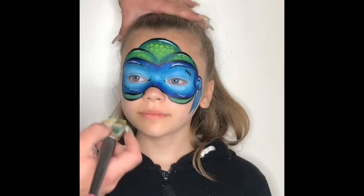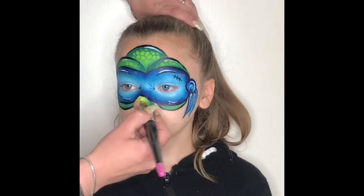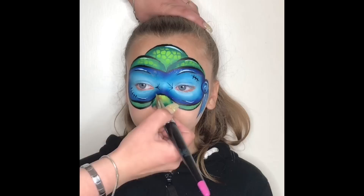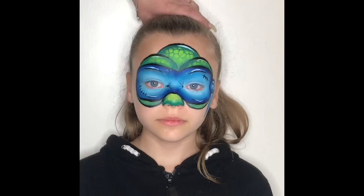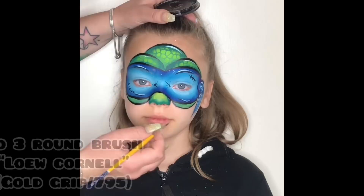I grab my one inch angled brush and load it up with my funstroke Borneo. I lay my brush down flat on the side of the nose and go round the natural shape of the nostril — I do the same on the other side — and on the tip of the nose I curve it down slightly so it's like three bumps. Then I quickly grab my Loew-Cornell round brush number 3, load it with black diamond effects, and give it a quick outline.